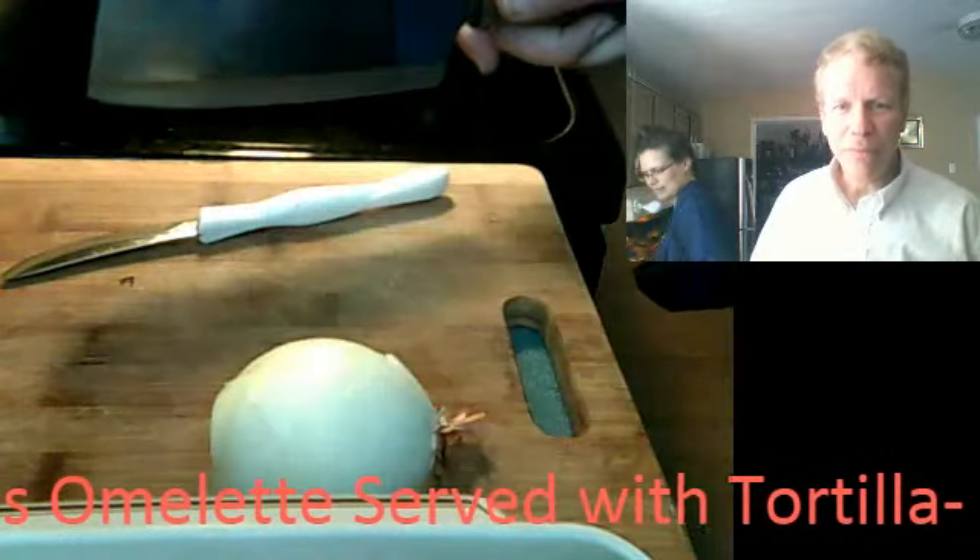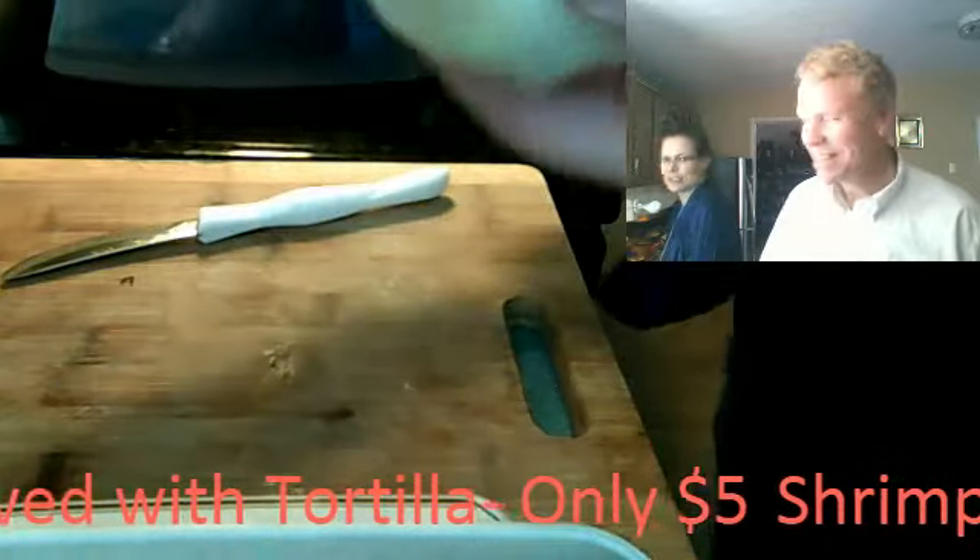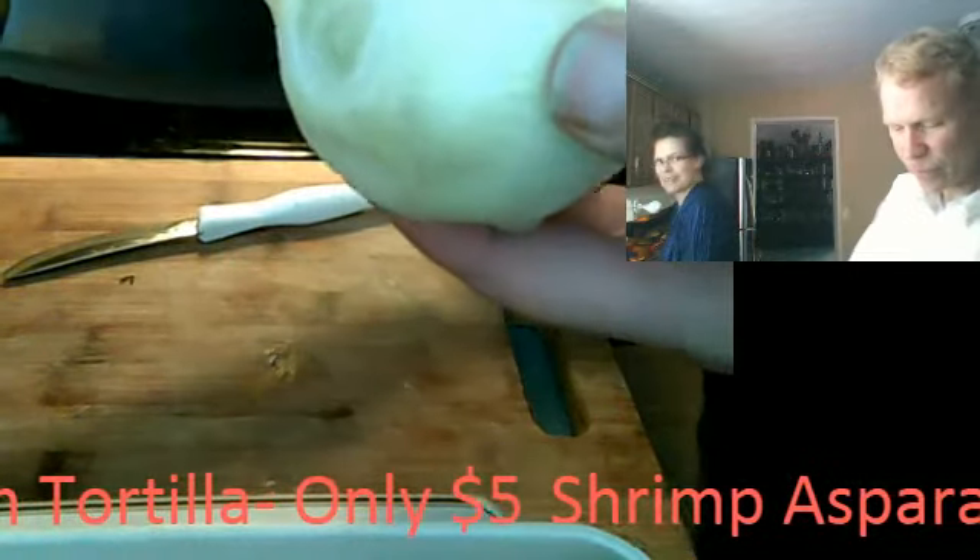Good evening, everyone. Hello, welcome. We are here at Dave's kitchen. I'm going to teach you a little trick with onions that David taught me.